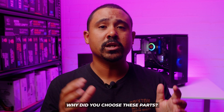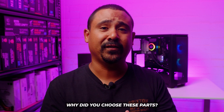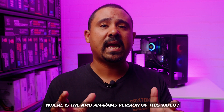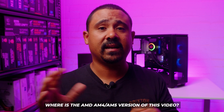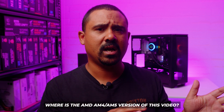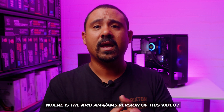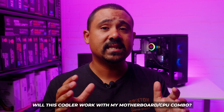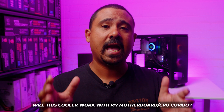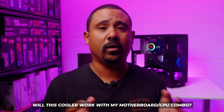The case was chosen as it's one of the most popular cases on the market and one of the easiest for us to film with. We're not going to do an AMD version of this video right now — we will release a version of that later this month, so if you're watching this in the future there's probably going to be a link in the description. Yes, it will work with almost every Intel and AMD CPU and motherboard combo from the last 12 or so years.